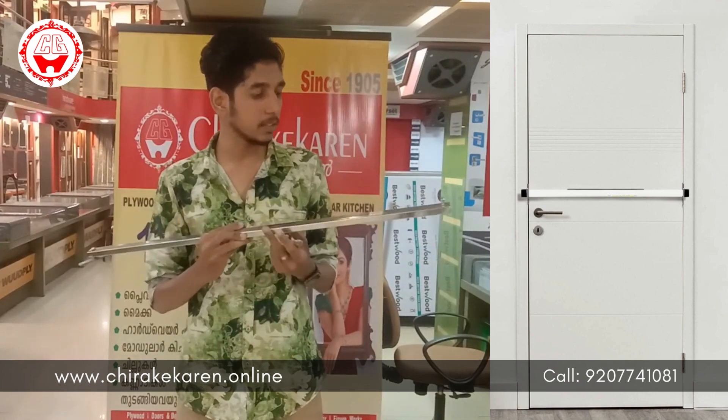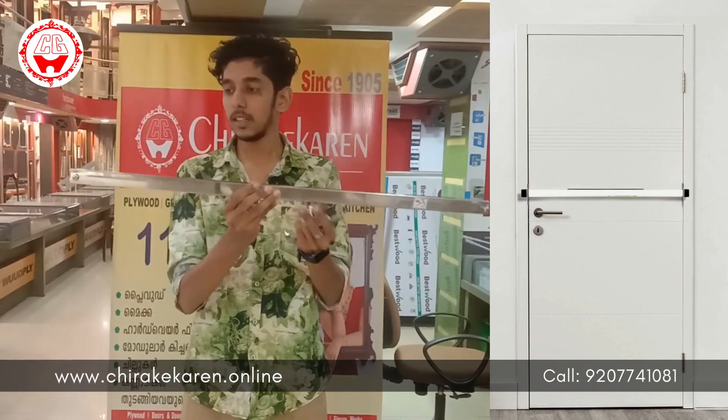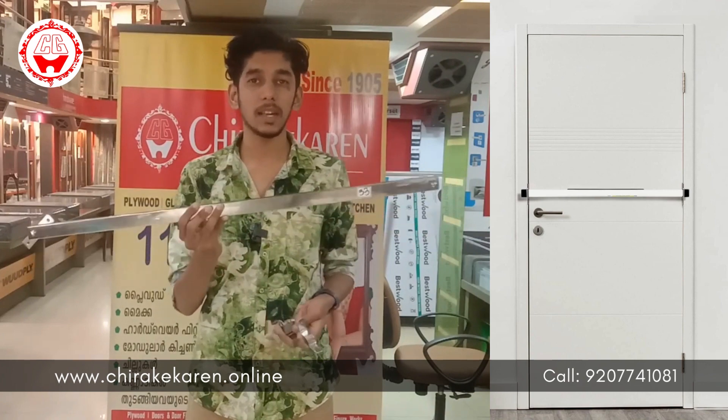Hi, good morning. I'm going to tell you about the safety button. This is the safety button. We use the safety button in the back.